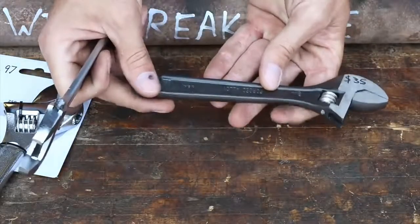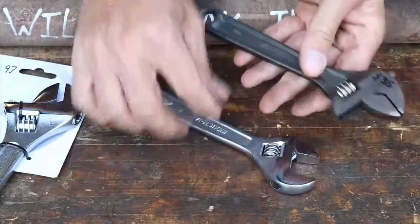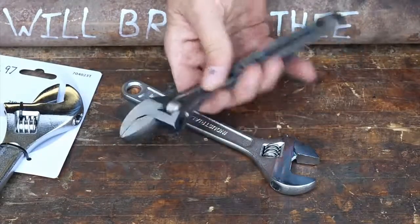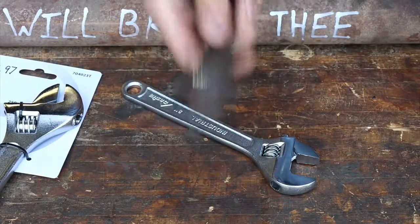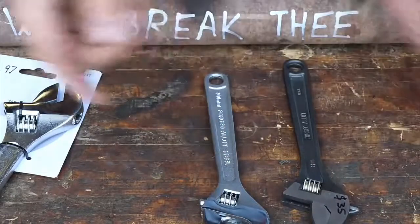The S&K has an anti-rust — kind of a black oxide coating. It just gives you the feel when you hold it. When I grab the American-made one — ooh, that is a nice wrench. It has that good feel that's hard to put into words. These Chinese ones, not so much.